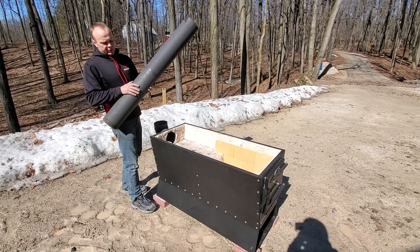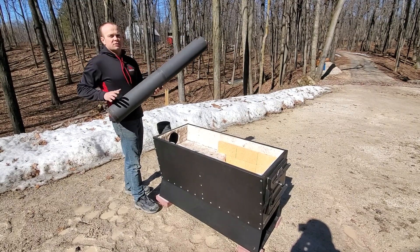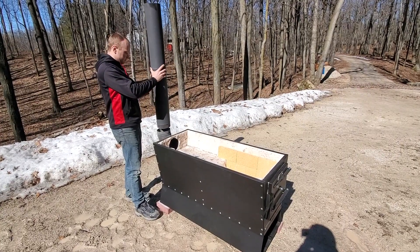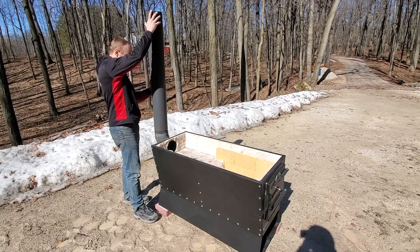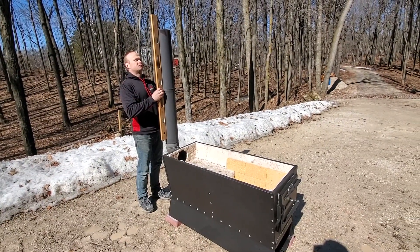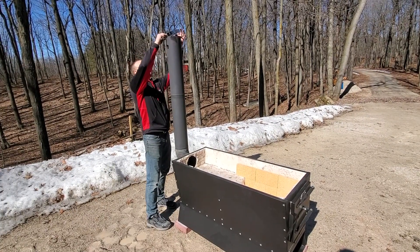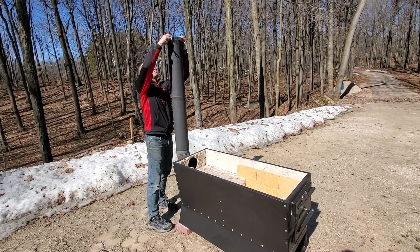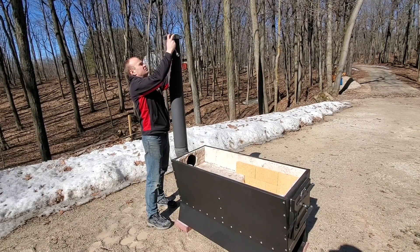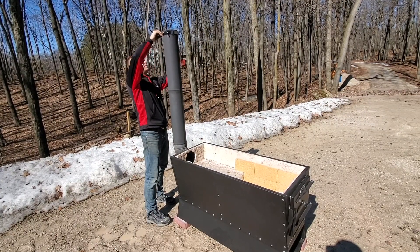This stack pipe has been used — that's why you see it has lost some of its sheen, because this whole evaporator was already installed. I'm going to check it for plumb.